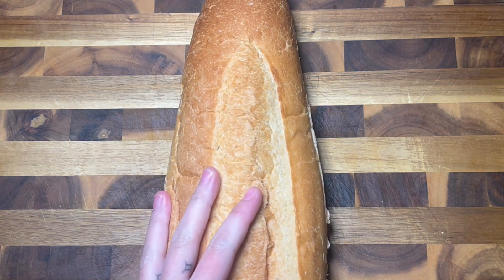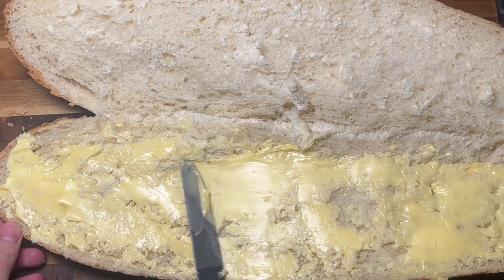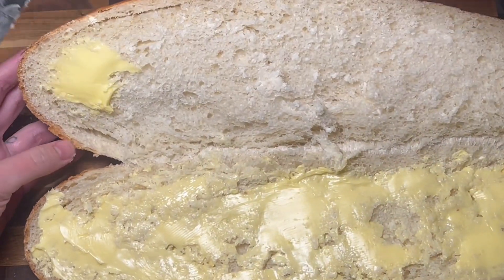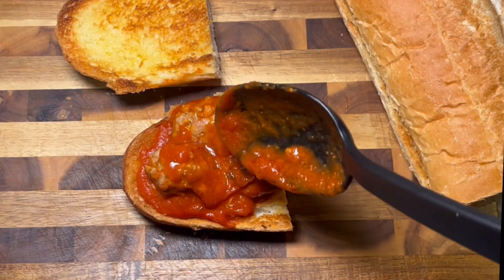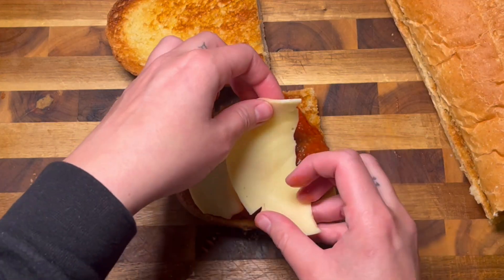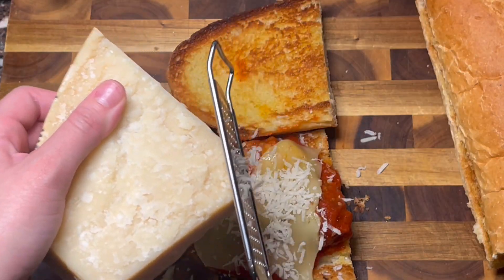Toasting will also add a lovely buttery crunch, and this is also a step I highly recommend not skipping. I slather on a generous amount of room temperature butter — bonus points if you make a garlic butter — and I pop that under my broiler until I have this gorgeous golden crust. Now comes the final and best step, which is the assembly. I scoop on some meatballs and sauce. On top of that will go some sliced provolone, and finally a layer of Parmigiano-Reggiano.